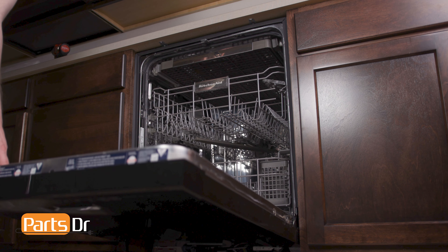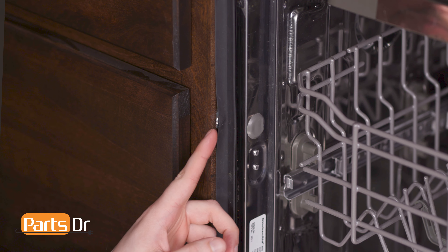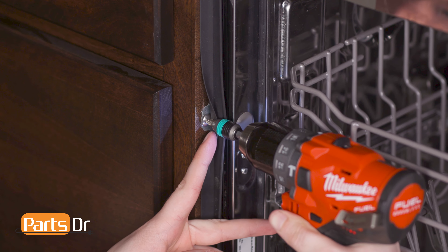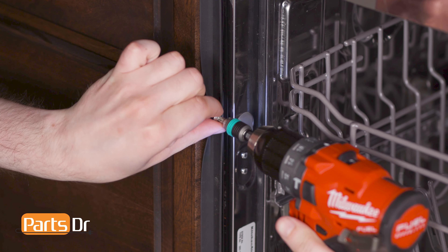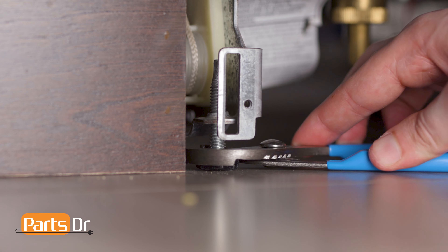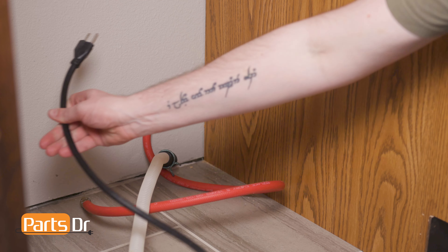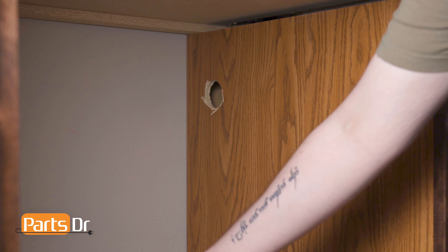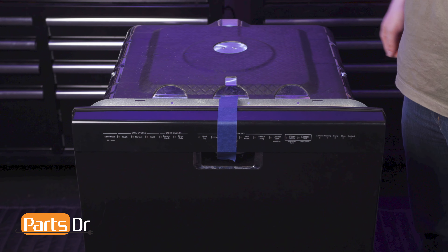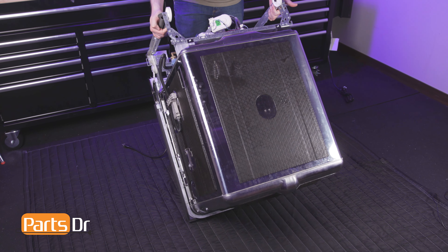Next, open the dishwasher door and remove the screw securing the dishwasher to the countertop. If your dishwasher is side-mounted, remove the screws from the cabinet, which may be located behind the cabinet seal or behind the plastic cap on the side of the dishwasher. You may need to lower the dishwasher's leveling legs if it is too tight against the countertop. Now slide the dishwasher out from underneath the countertop, being sure to feed both the power cable and drain tube through the holes in the cabinet. Start by taping the dishwasher door shut.